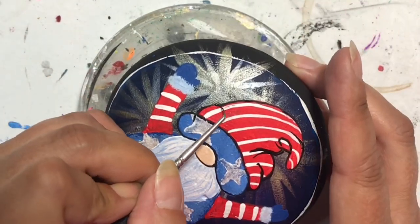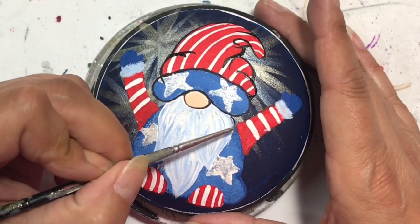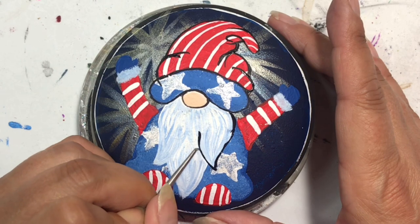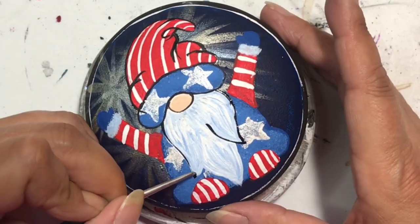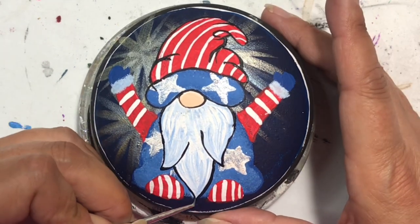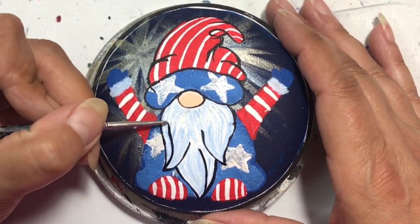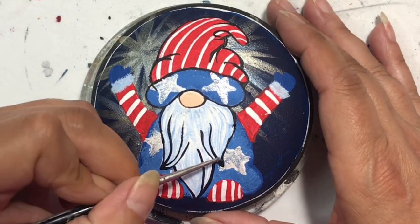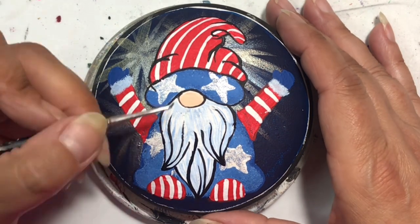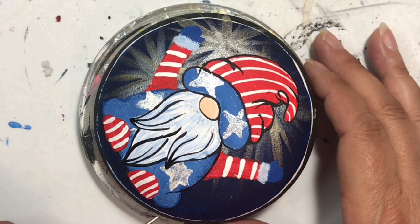You just saw that I put on some wrinkles and folds in the hat - it really makes the hat stand out and look 3D rather than just something floppy on his head with white stripes. I outline everything that I think needs to be outlined, so I did his nose and now some of his beard. I'm not going to outline the stars or the stripes on his hat, shoes, or arms - I want those to naturally blend into each other. But I do outline his arms, cuffs, and mittens.